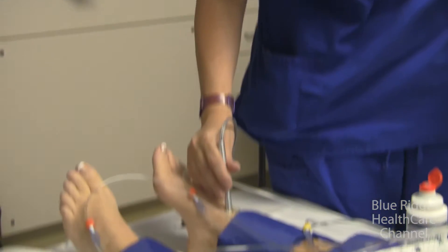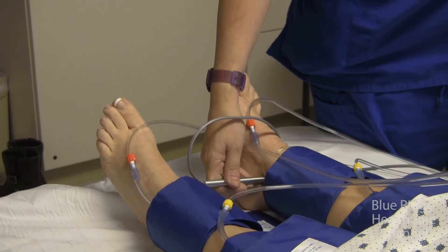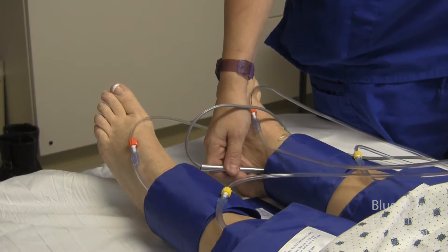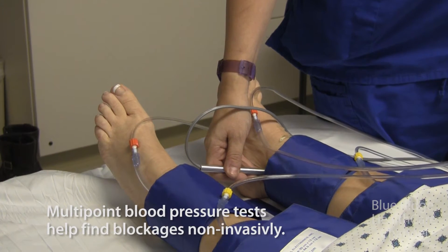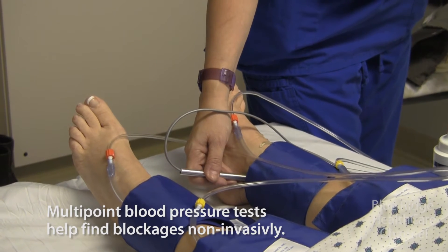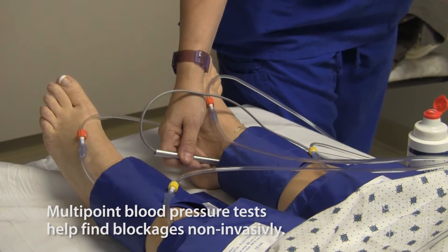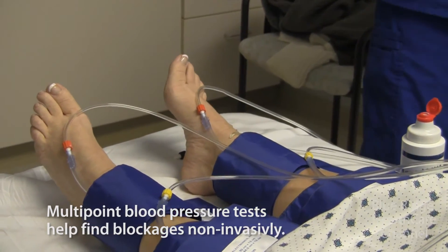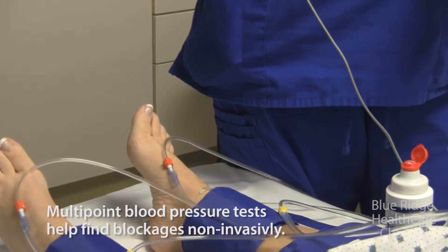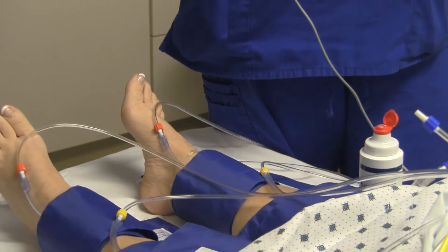So we're going to measure two vessels. That was the dorsalis pedis. There are three arteries that go to the foot — we're also going to measure the posterior tibial artery. We're now inflating the cuff. We write down the numbers for the doctor, and the machine will actually do some of the calculations for you, then the doctor comes and does the final interpretation.